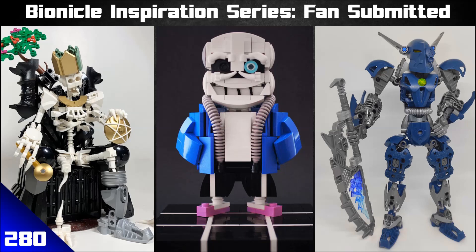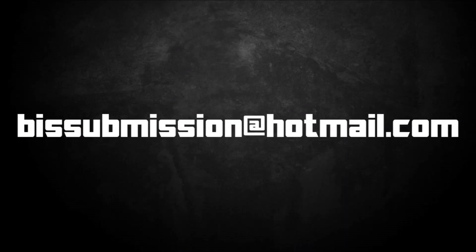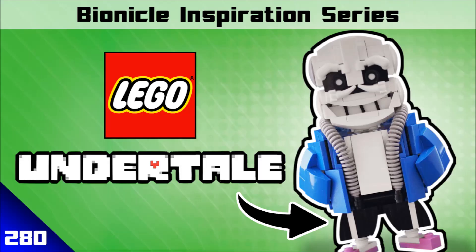Welcome to this episode of the Barnacle Inspiration Series. It's another fan-submitted MOC episode — we do this every 10th episode. If you want to submit some of your own MOCs to the show, you can do it through the submission email that's currently on your screen. There's no rules — your MOC is just right. We're going to go through 10 submissions today.